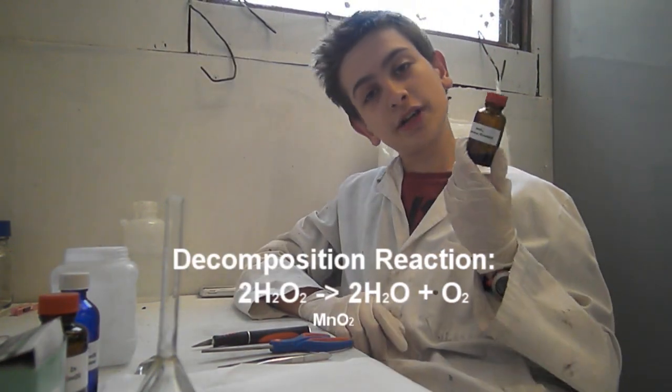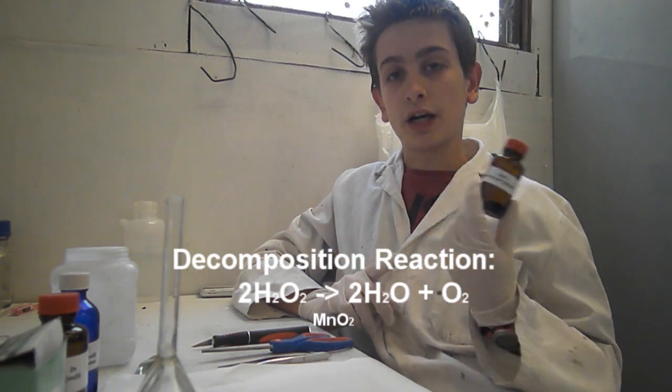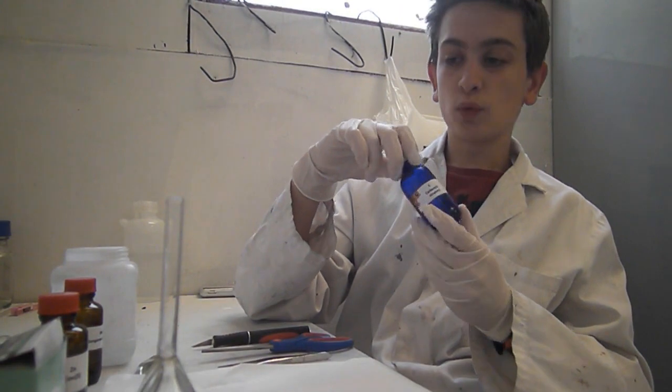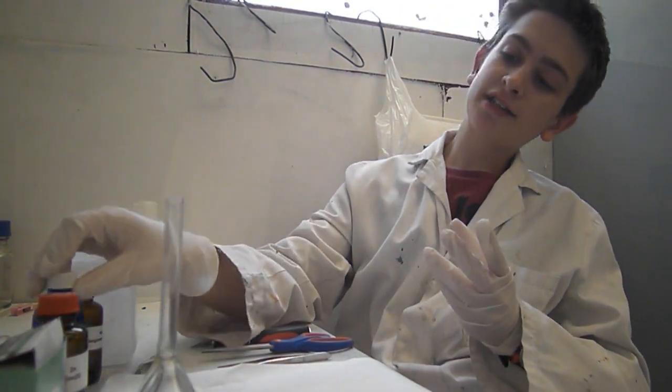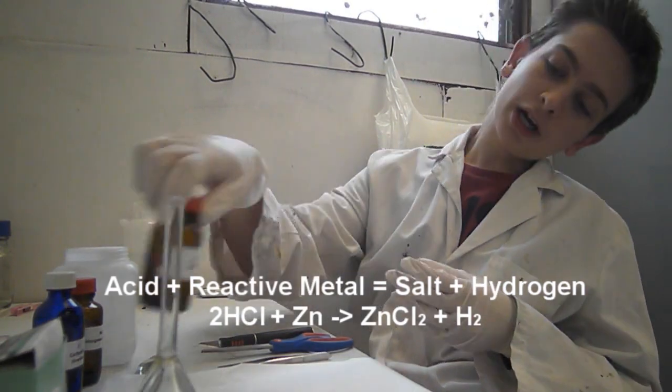This is really useful for preparation for other experiments. For example, manganese dioxide is used as a catalyst to get oxygen from hydrogen peroxide. Carbon you can use in electrolysis of water experiments and others like that, and zinc, like I showed you last time, you can use to actually isolate some hydrogen.